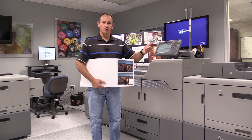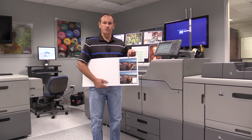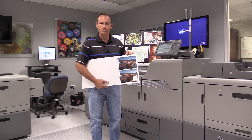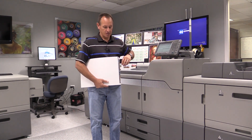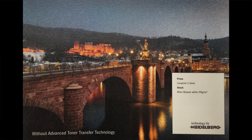Toner wants to move to the most opposite charge. So the way we get toner to move to the different medium is that we use voltage, and all the machines in the industry do this. But when we have a textured media,